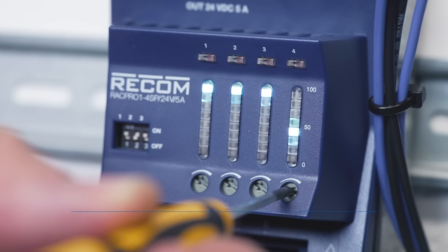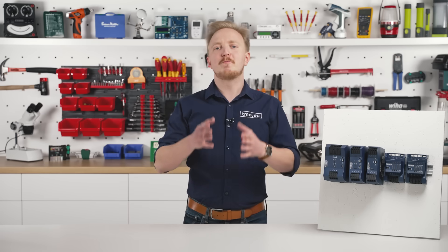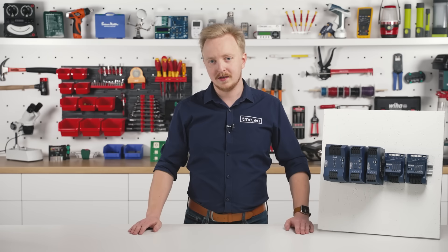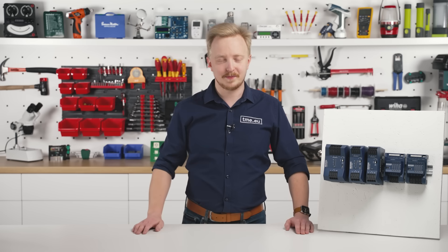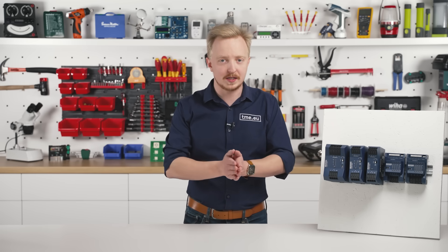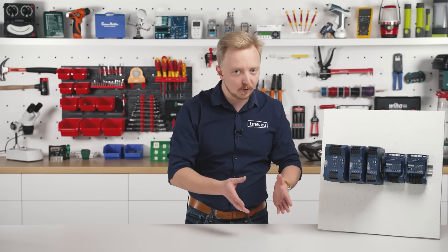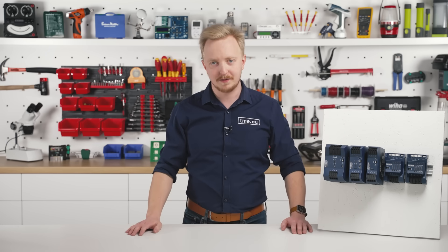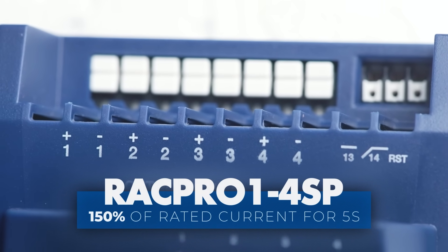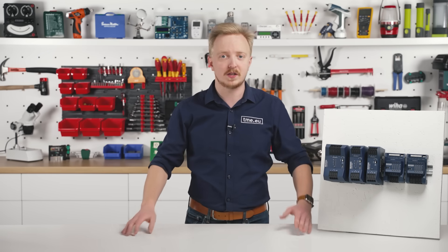Users can individually set load limits and manually control each channel with a dedicated button for maximum flexibility. To prevent high inrush currents, each load channel powers up sequentially with a programmed delay, ensuring a smooth and controlled start. To enhance system reliability, an integrated under-voltage lockout with power-on hysteresis prevents startup issues caused by insufficient supply voltage. Each channel can deliver up to 150% of its rated current for 5 seconds, making it ideal for managing high inductive or capacitive startup currents.